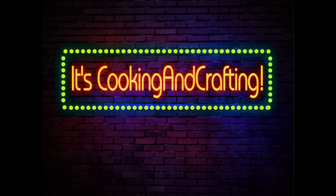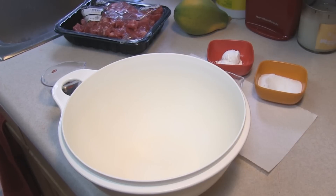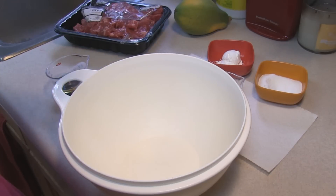I found this recipe in one of my older local recipe books, and what we're going to do is start a marinade. I'm going to give you the regular recipe.